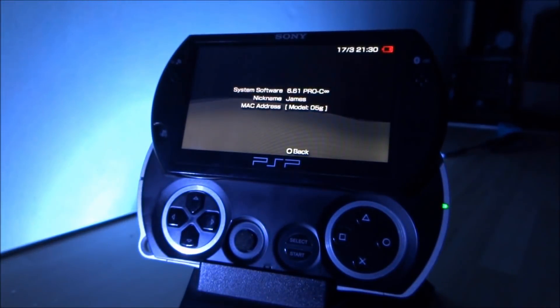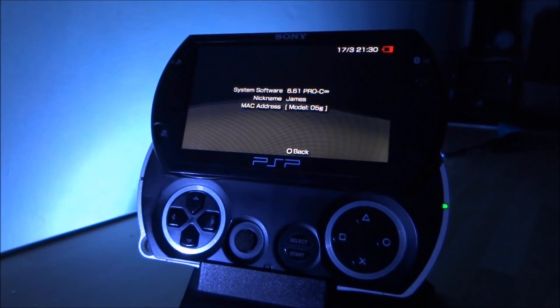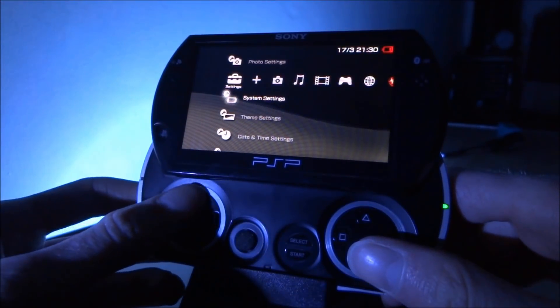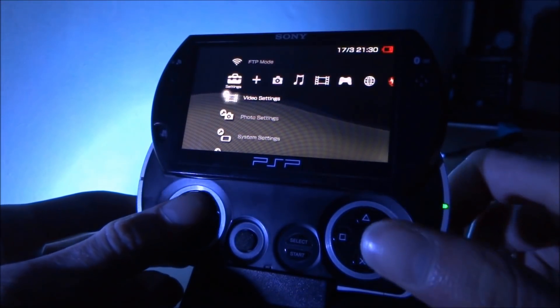Hi guys, TechJames here. In this video I'll be showing you guys everything that's on my hacked PSP Go. As you can see, it's running 6.61 Pro Custom Firmware Infinity. Currently it's got a PlayStation 3 sort of theme to it, and I'm just going to be showing you guys everything that's on this device.